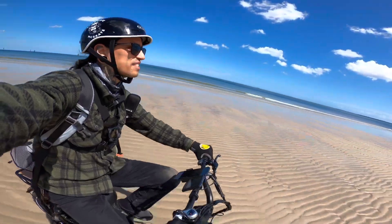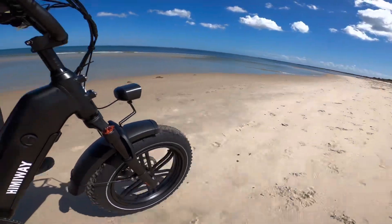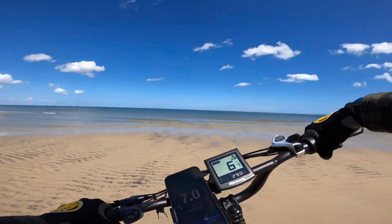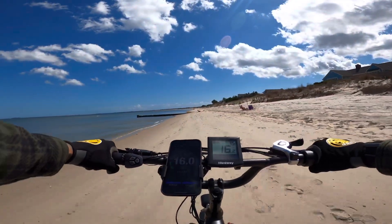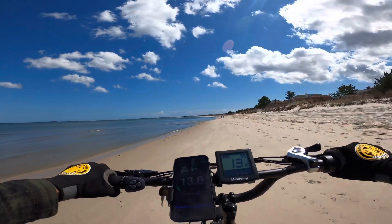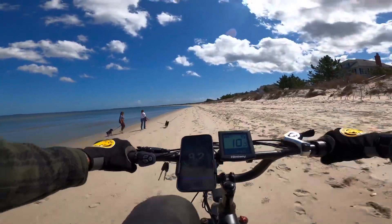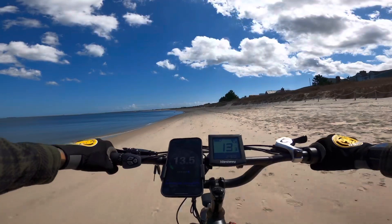On pedal assist five, gear seven — these knobby tires definitely work pretty well in the sand. Total beach cruiser with a nice step-through design, easy to get on and off. I'll spray the bike down with soapy water after. This thing is trekking through the sand — full throttling the whole time. I'm tracking this ride and will check the voltage at the end using the Grin Technologies charger.